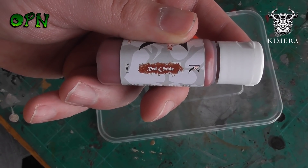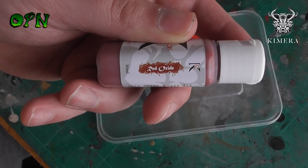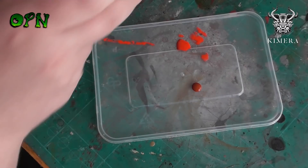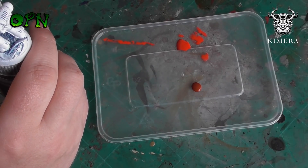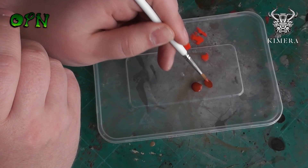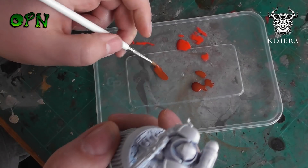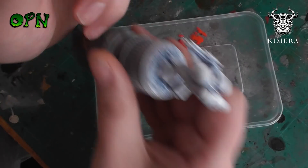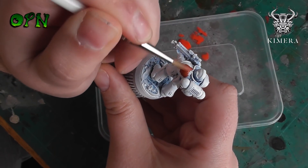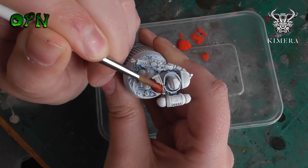Now we're going to test another color — red oxide — and we're going to paint it onto the shoulder pauldron of a Space Marine. As you can see, a drop of paint is placed onto the palette and there's no gel medium, no inconsistencies — it's thoroughly mixed straight out of the bottle. When we thin it, it still paints on the miniature absolutely beautifully. I can't emphasize enough how smooth and nice these paints are.